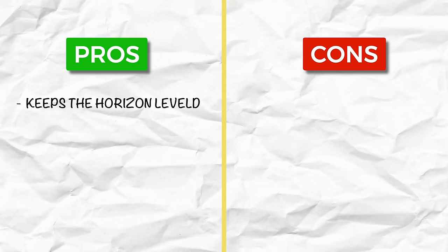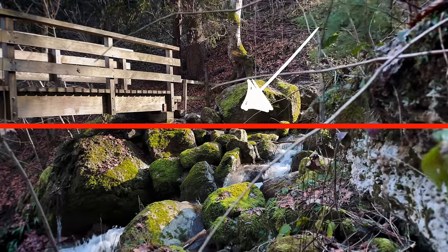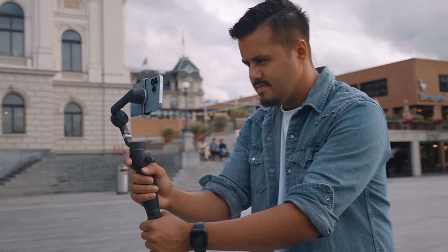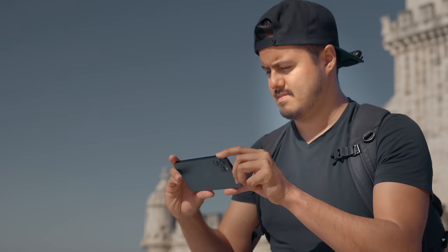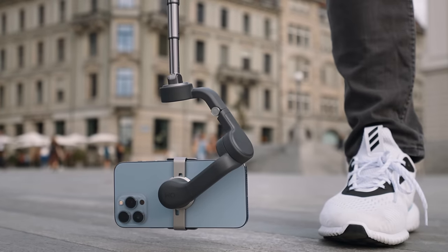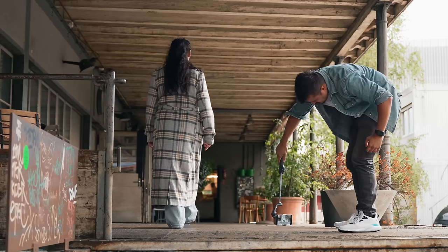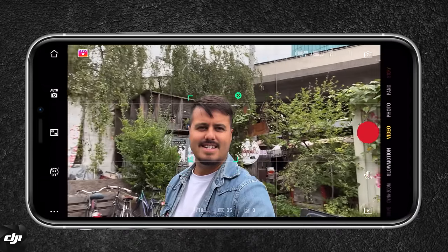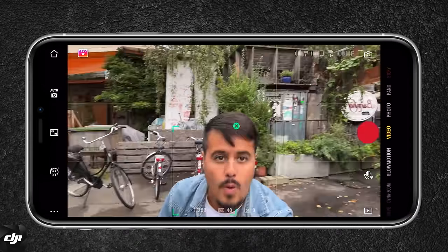I think both clips came out really well. So do you actually need a gimbal? The pros: a gimbal helps keep your horizon leveled, whereas shooting handheld you constantly have to watch it. A gimbal is very useful for longer moving shots or action activities where you have to follow a subject. Moving backwards handheld can become very difficult. A gimbal also allows more complex shots such as low shots, using the extension pole without having to bend into an uncomfortable position. It also extends smartphone functionality with features like smart tracking.